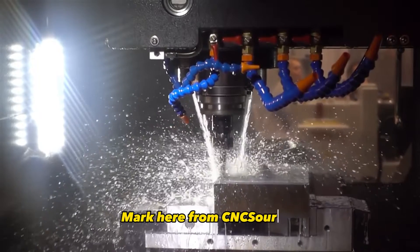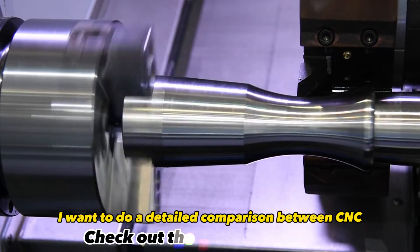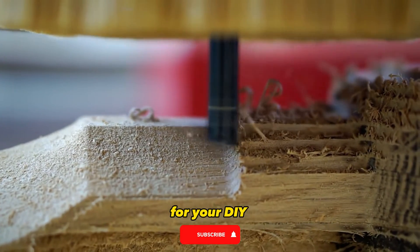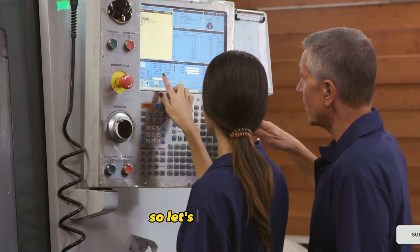Hey everyone, Mark here from CNC Sourced. In today's video, I want to do a detailed comparison between CNC spindles and routers so you can decide which is the better choice for your DIY CNC build or upgrade. There's a lot to cover, so let's get started.